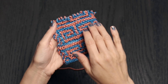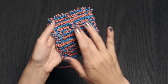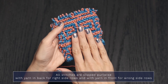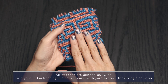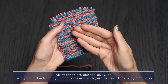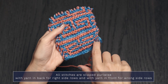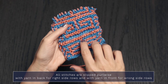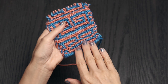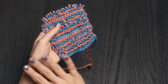Now we're going to work the mosaic band section of our pattern, and this is super important. When the pattern says to slip your stitches, you're going to slip them purlwise. When you're on a right side row, slip them with the yarn in back. When you're on a wrong side row, slip them with the yarn in front. If you do that incorrectly you're not going to get your cool mosaic look — you're just going to get a big mush. So really pay attention to which side you're slipping your stitches on.